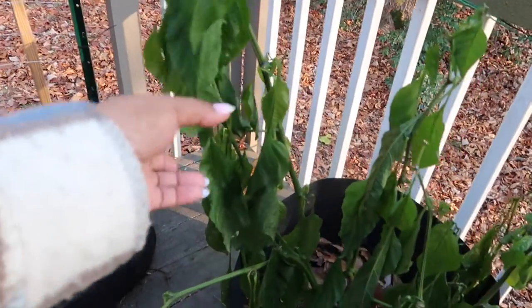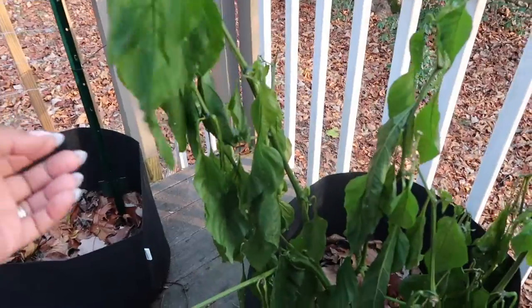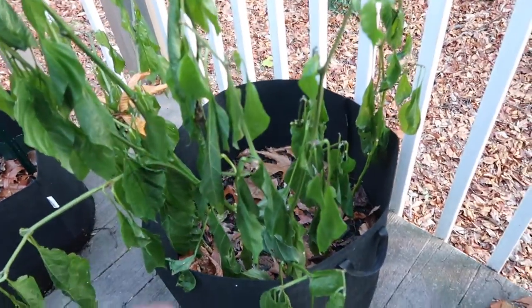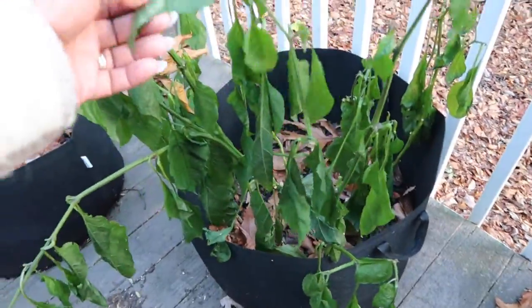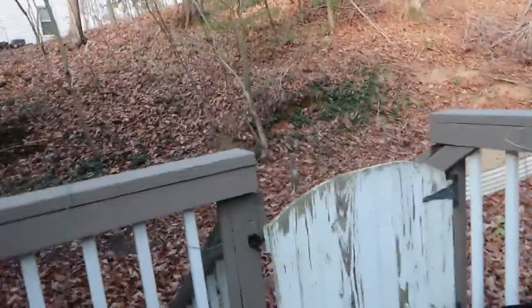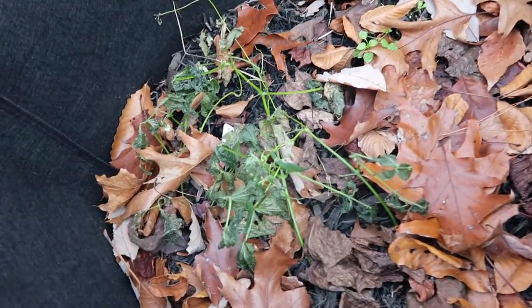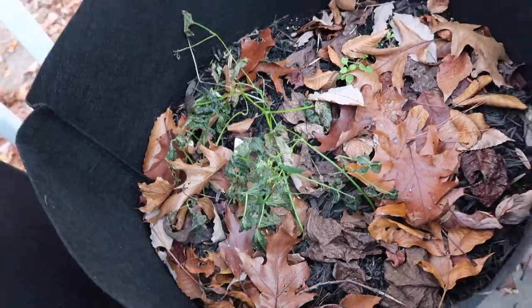As promised, back today for part two of last video. We lost the pepper plant overnight with the really cold temperatures — he's a goner. I'll be tearing it up probably this weekend. This is also what's left of the beans, so I guess the bugs got what they could.